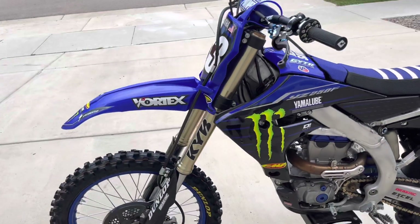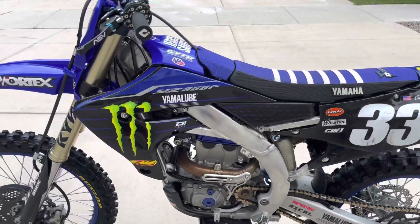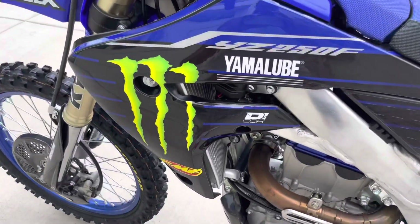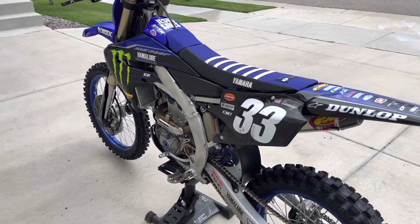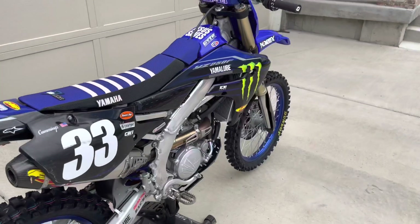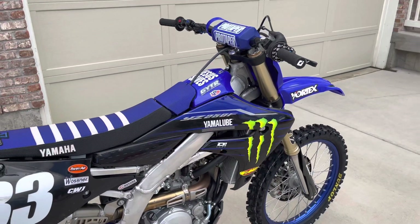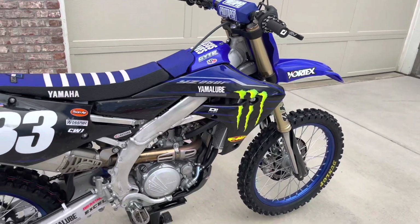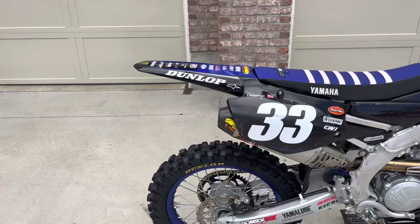As you can see, I've updated the graphics to the 2022 versions. I got these from D-Core — great company. I noticed that the stock 2022s and 21s have the same graphics, but I wanted to go with the 2022 versions. They're similar to the 2023 styles and I just think they look better than the previous versions. So I went with the full kit from D-Core.